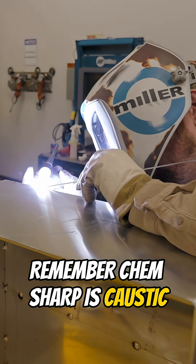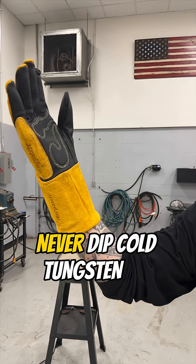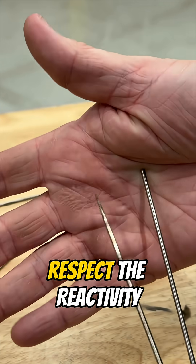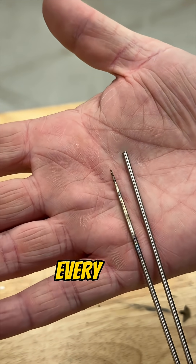Remember, ChemSharp is caustic. Use gloves, eye protection, and ventilation. Never dip cold tungsten or work near flammables. Rinse electrodes after sharpening to remove residue. Treat it like a laboratory chemical — respect the reactivity, and it will produce perfect tungsten tips safely every time.